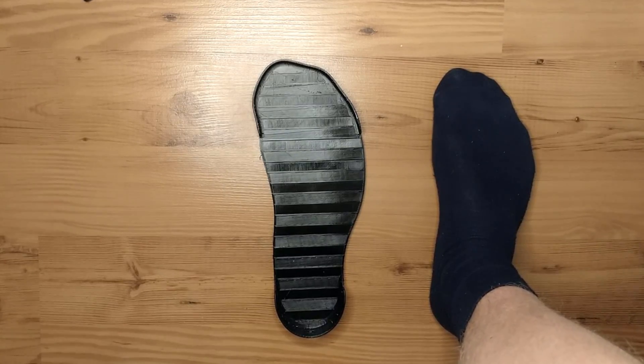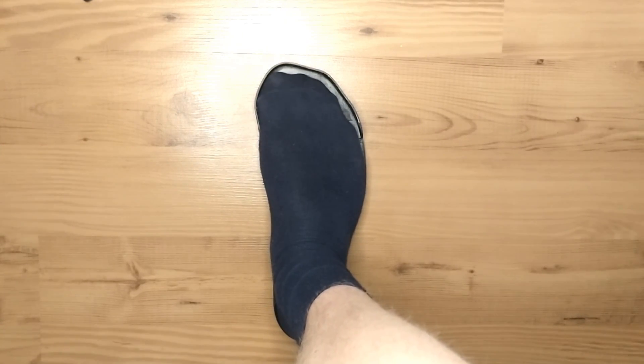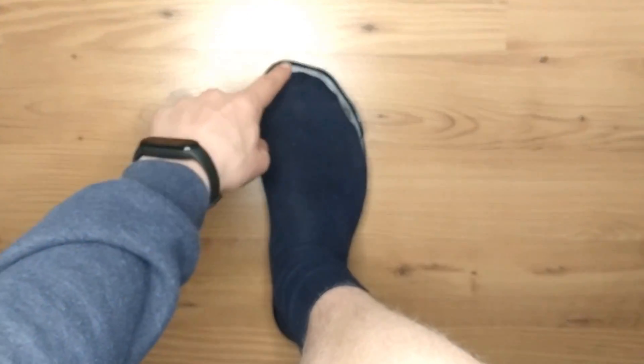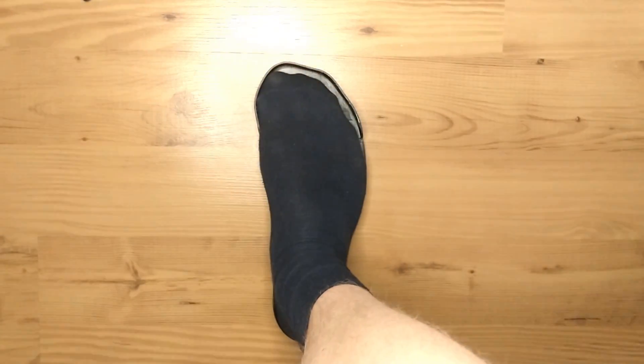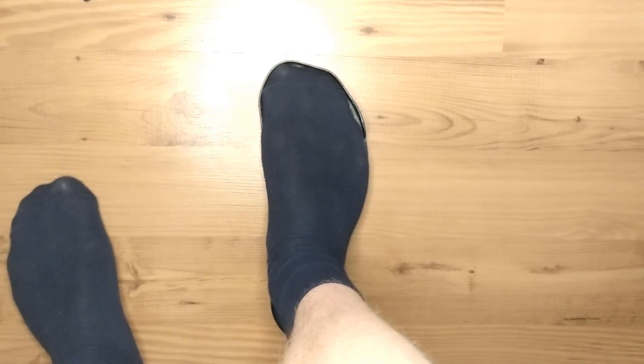But now to the big question — does it fit? Let's try it out. As you can see it does. But if you don't step on it with enough pressure there's a little bit of a gap. If you step on it with enough pressure it looks better.